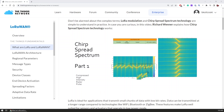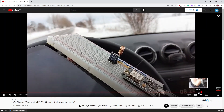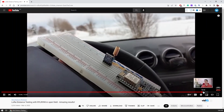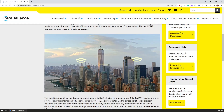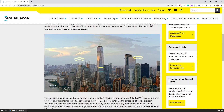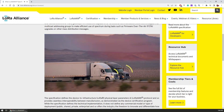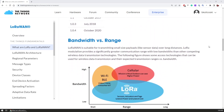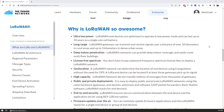LoRa is a wireless modulation technique that allows us to send data very far with low power consumption by encoding the data inside a radio wave. But unfortunately it does not provide any security in any way, so anyone with a LoRa module can technically intercept the data. LoRaWAN on the other hand is a low power wide area network protocol and a network architecture that builds on the LoRa physical layer to provide bidirectional internet connectivity to low power devices with end-to-end security of the data.